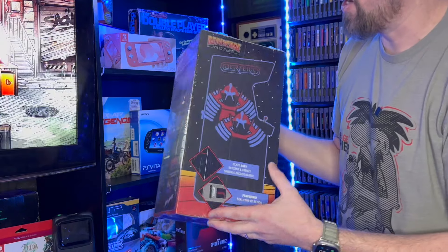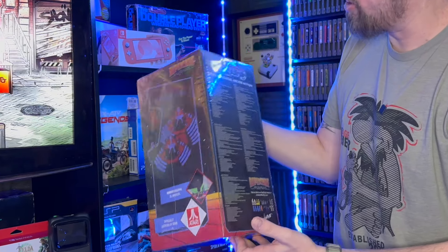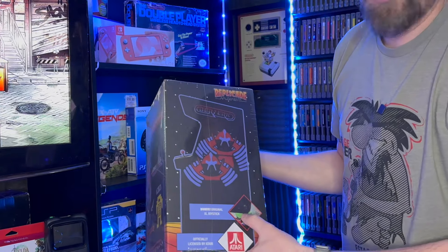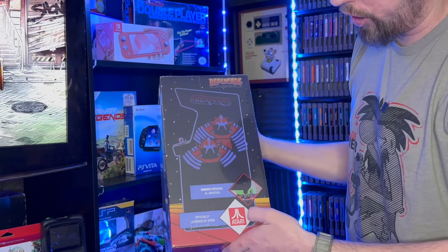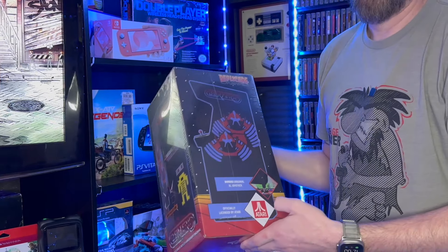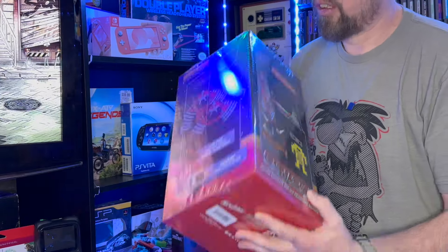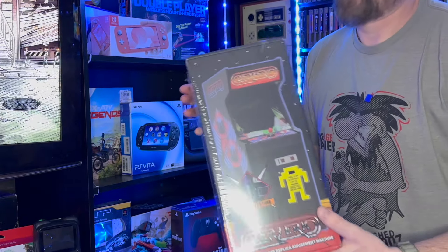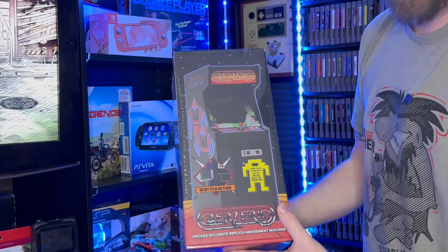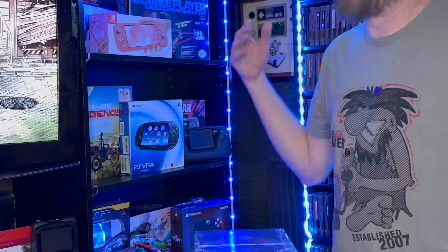You guys have seen this in the other videos I've done with the Coke machine, where you can stick a coin in and it gives you credits. This actually works on the arcade, so I'm pretty stoked about it. This has Berserk and Frenzy — probably a two-button combination to get into both games. It's officially licensed by Atari. If you guys remember, the game was originally licensed from Stern and then Atari took it over.